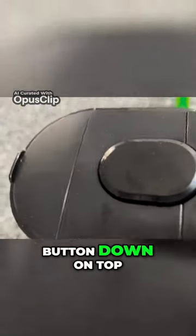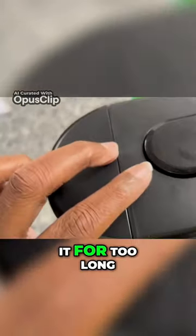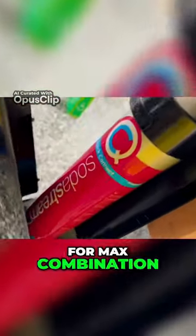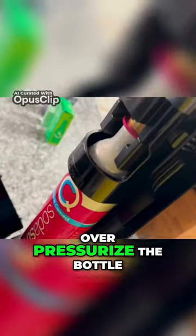You press that button down on top, but you don't press it for too long. You give it about a second press — at least three presses for max carbonation. You don't want to over-pressurize the bottle.